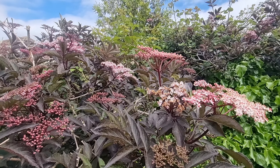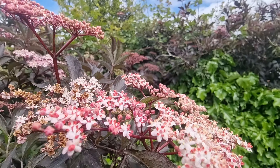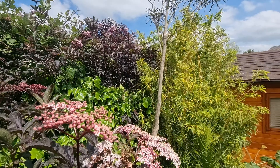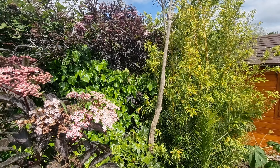May is definitely the best time of year to catch the Sambucus Black Tower looking at its best. It is in flower and provides this popping dark burgundy coloured backdrop to what is otherwise a very green area in my garden.